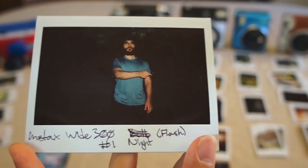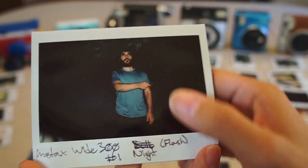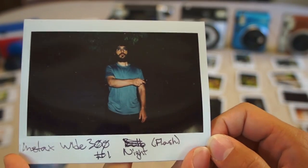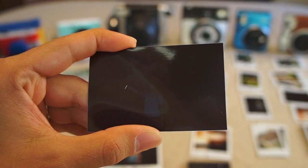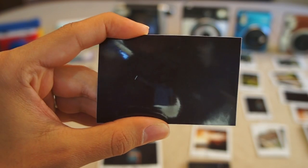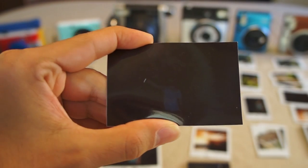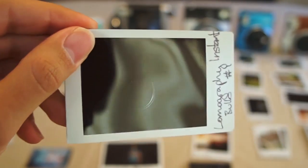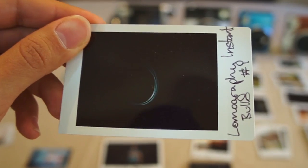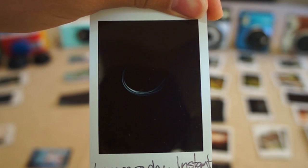The Instax Wide 300 also does not offer bulb mode, so this was just a photo at night with flash. Much like the Neo Classic, the person you're taking a photo of shows up pretty nicely. Now for the Canon Ivy Click, this is also a picture at night with flash, however this camera did not do nearly as well as the rest. You can barely even see the person — it's very dark despite having the flash on, and I was really unimpressed. For the Lomography Instant, they do advertise prolonged exposure as a special feature, but I was extremely unimpressed. I tried it a few times and this was the best photo I could get — for a camera that offers this as a special feature, I was pretty disappointed.